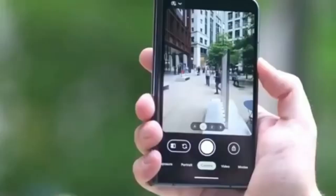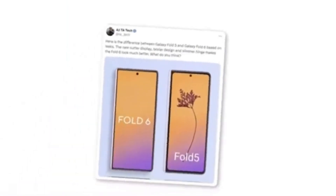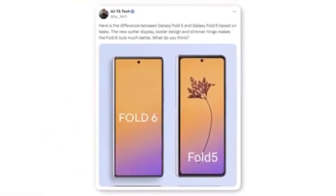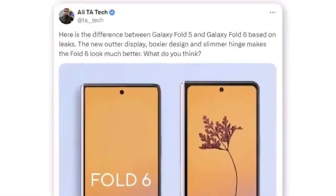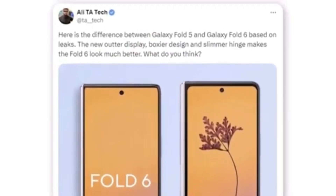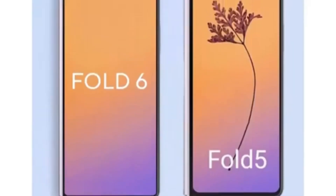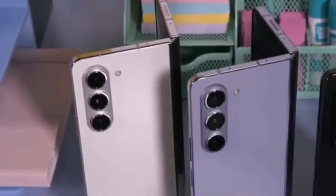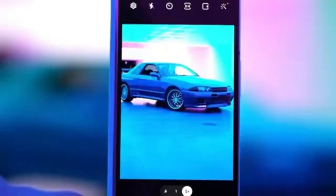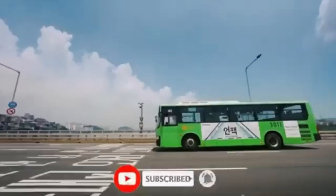Here we have the first look at the new Galaxy Z Fold 6 outer display. A Twitter user named Ali shared a render comparing it to the Galaxy Z Fold 5. According to Ali, the new outer display features a boxier design and a slimmer hinge, significantly enhancing the Fold 6's overall appearance. The most noticeable difference between the Fold 5 and Fold 6 is the wider cover display. What do you think about these changes? Are you excited about the wider cover screen and new design? Let us know in the comments below. Don't forget to like, subscribe, and hit the bell icon to stay updated with all the latest tech news.